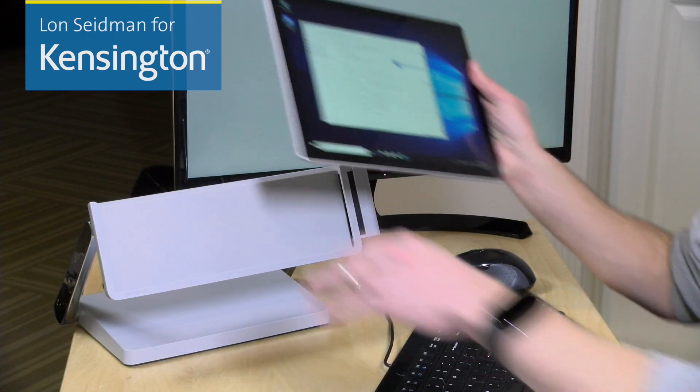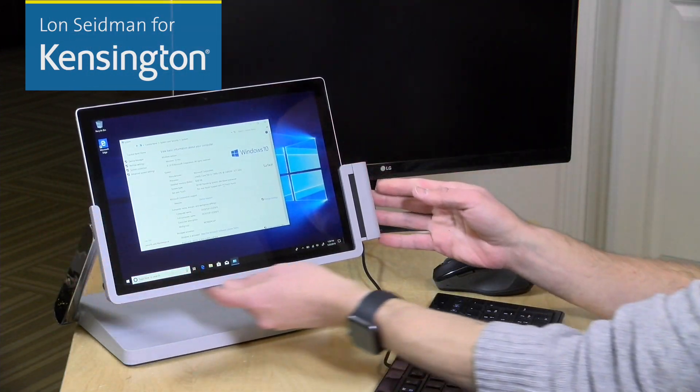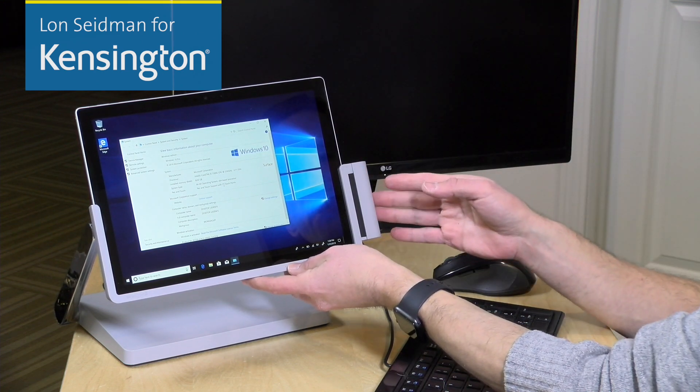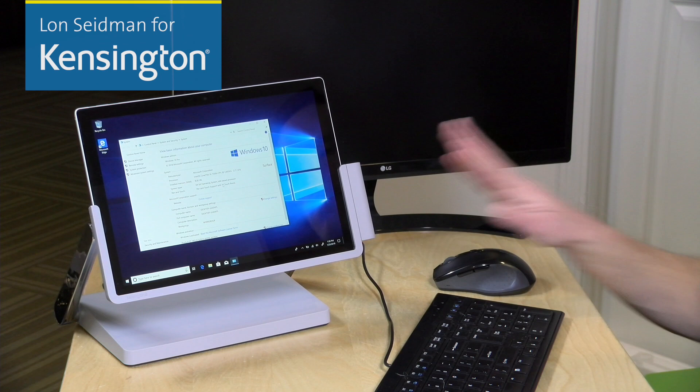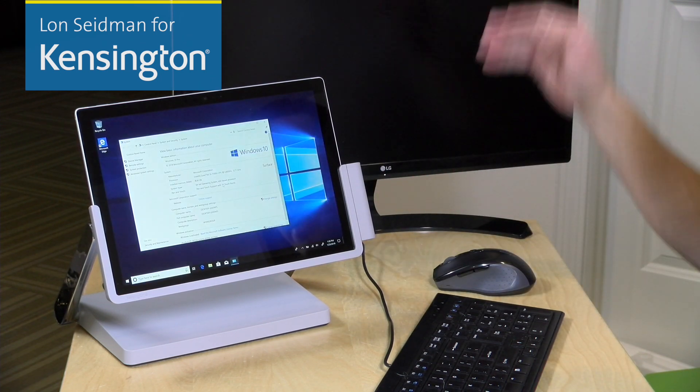Hi everybody, it's Lon Seidman on behalf of Kensington, and today we're taking a look at a really cool way to get more out of your Surface Pro tablet. This is the SD7000 docking station from Kensington. All you have to do is dock your Surface Pro in here and lock it in, and once you do that, any external displays you have connected will light right up.